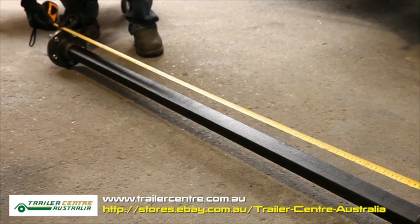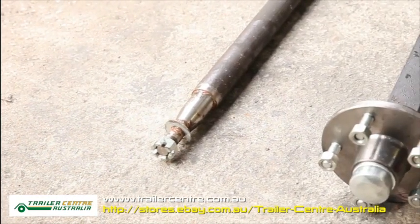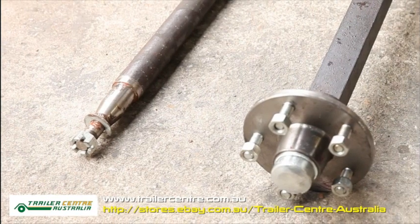And add an extra 50 millimeters to each side, that is a total of 100 millimeters, and that will give you the measurement of your axle.